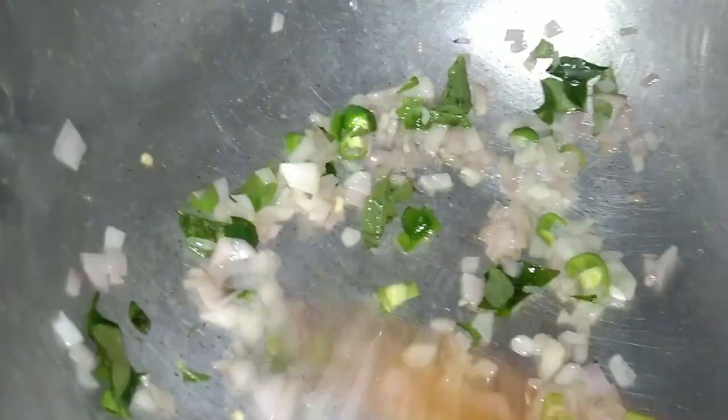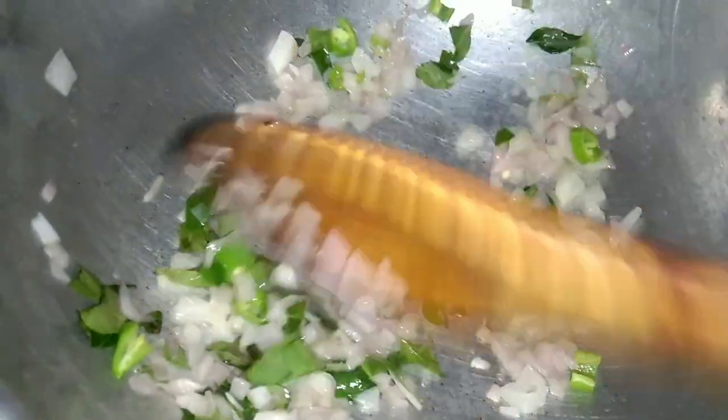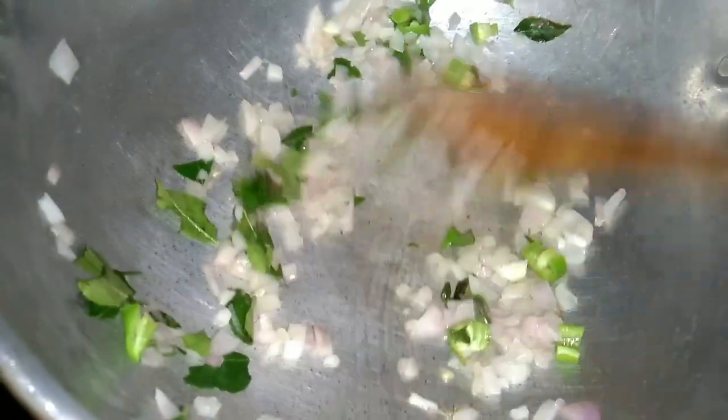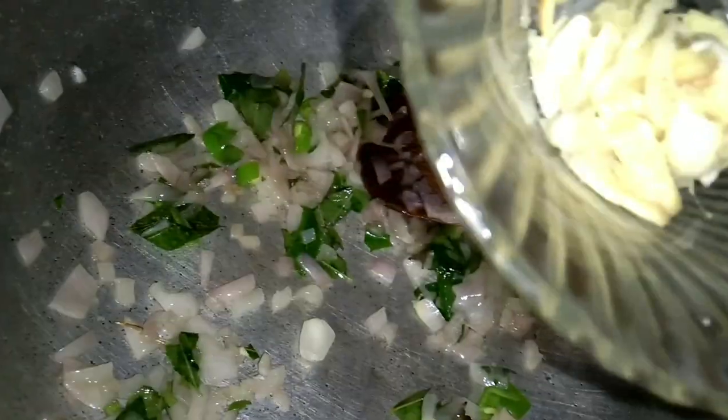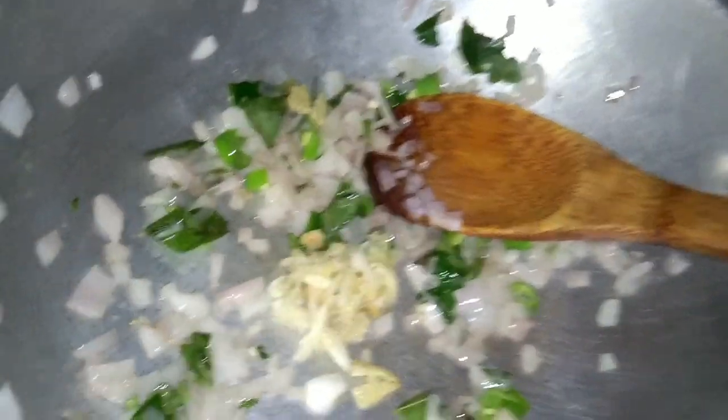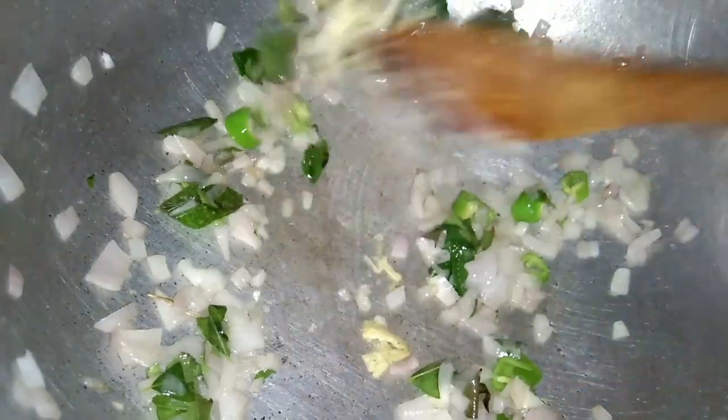I need to fry them. We will fry them with a pinch of spice. I have to fry them with a pinch. Now I'm gonna make a dish. Let's pour for a taste.